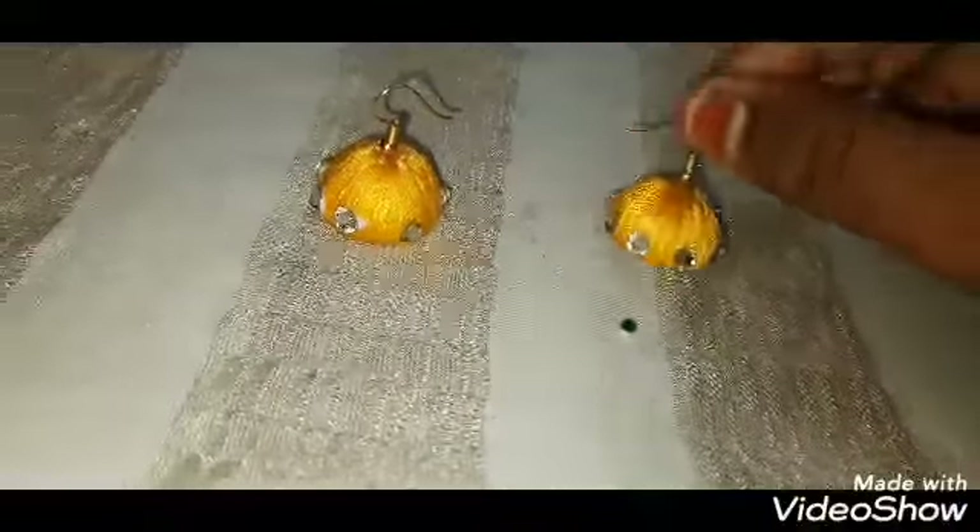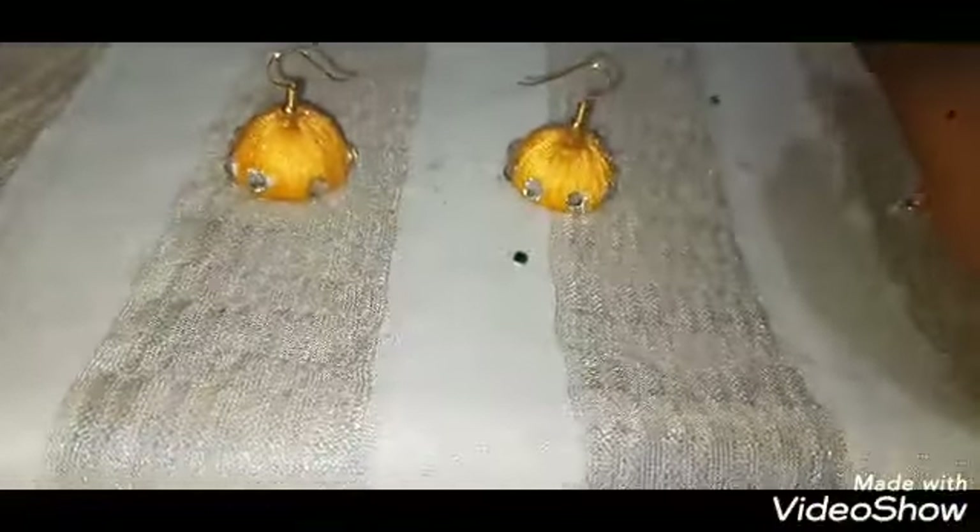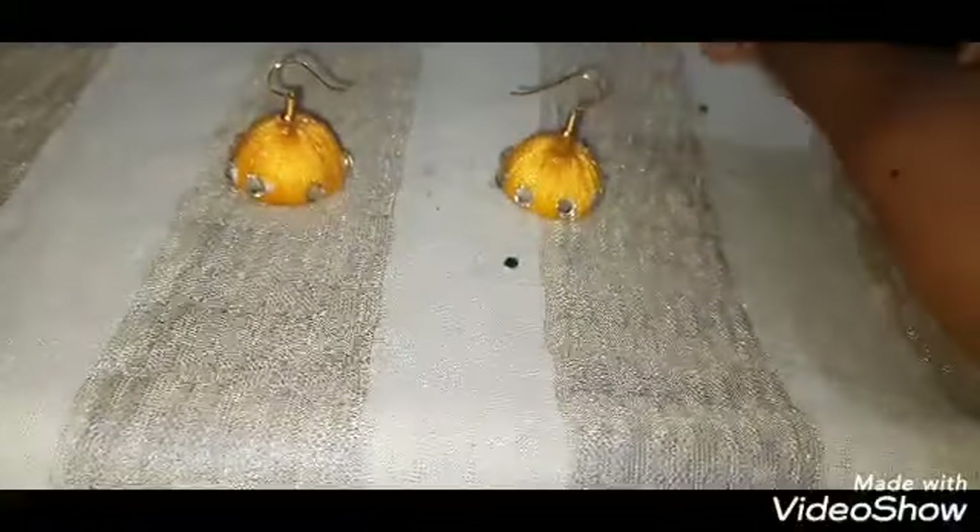We are ready to do the craft. You can do the earrings like 50 and 40. We will do this in the back. We will wash the molds with the molds in the water bottle. I will show you how to try the craft. We will try the molds with the stones.